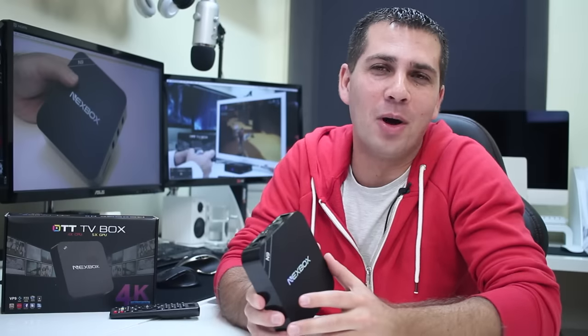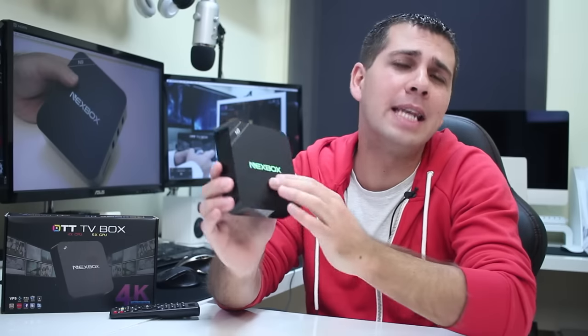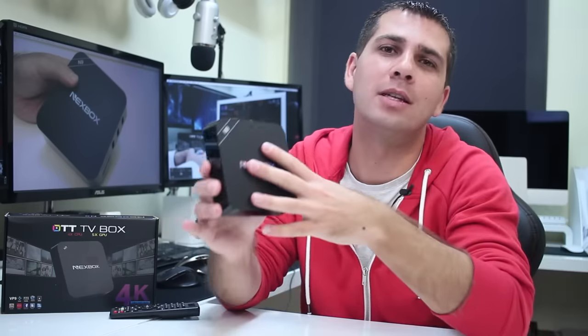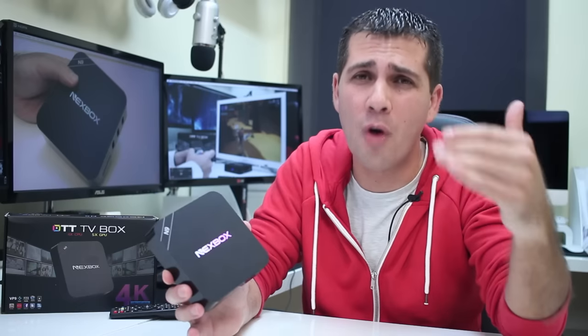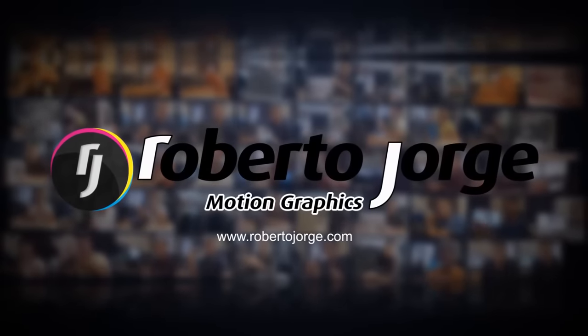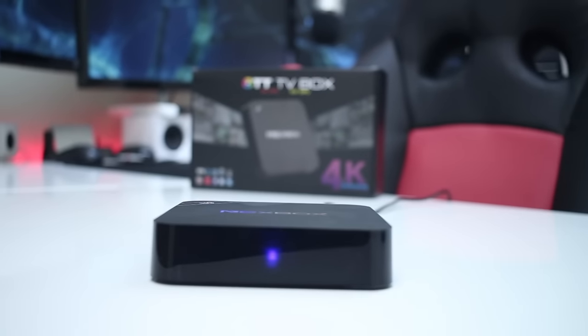Hey guys and welcome back to another one. Today we are going to test out the Nexbox N9, which is a budget Android TV box with all the pros and cons associated with a box such as this. This is also the first time that I tested the new entry-level SoC from Rockchip, the RK3229, and with that in mind let's go straight into the video.